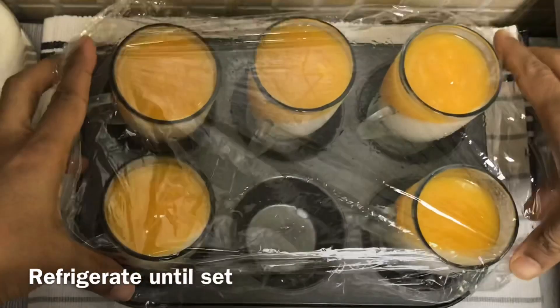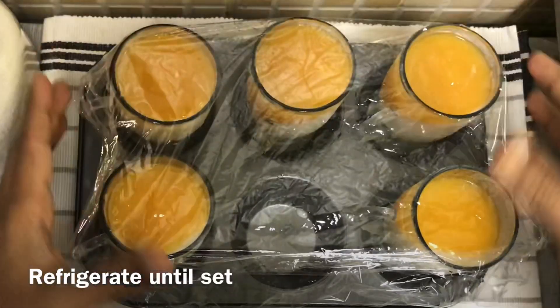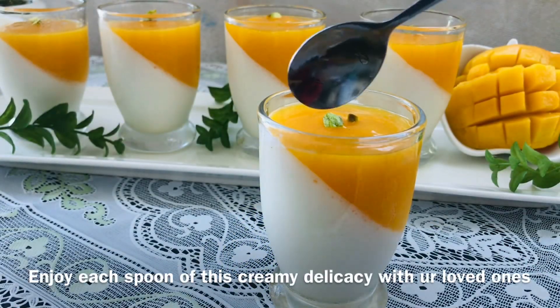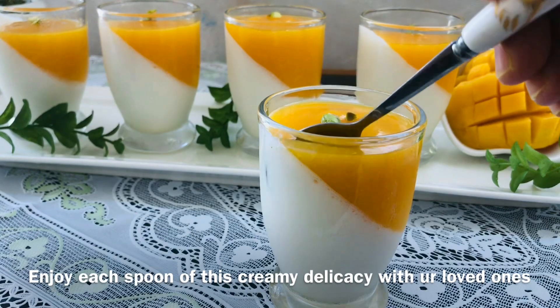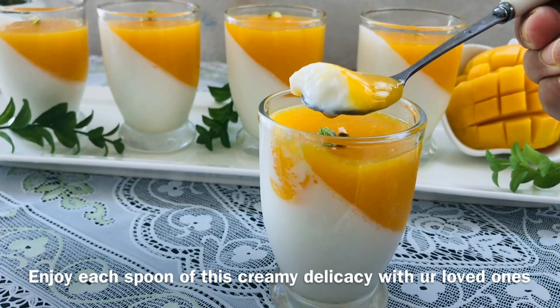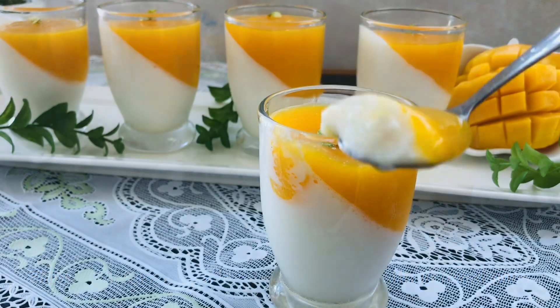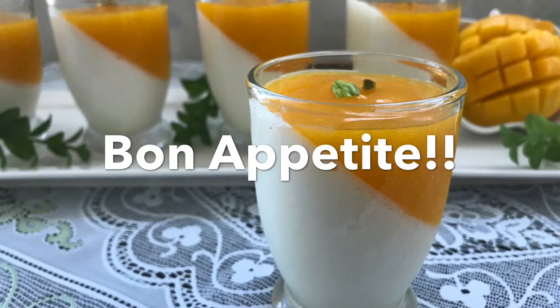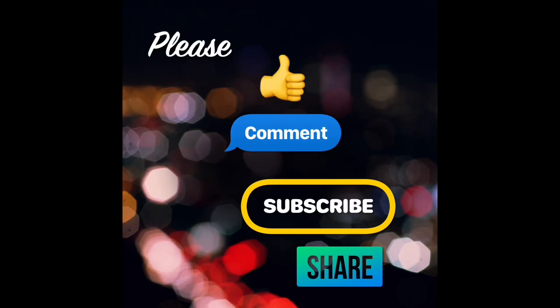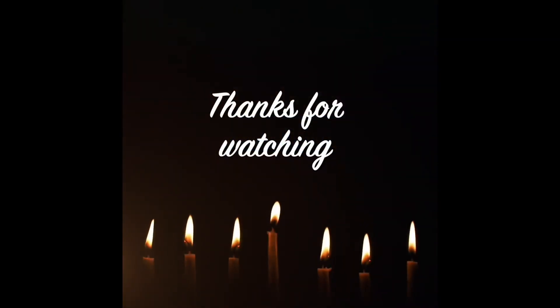Now we are ready to try the mango panna cotta! The dessert is ready. Share the recipe with your friends and family. Comment on the video, and if you want to subscribe to the channel, click the bell button. Bye!